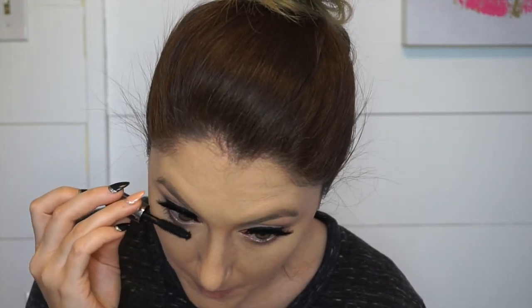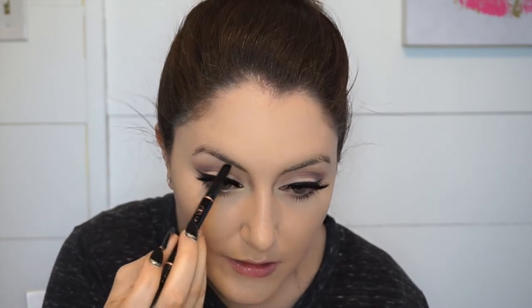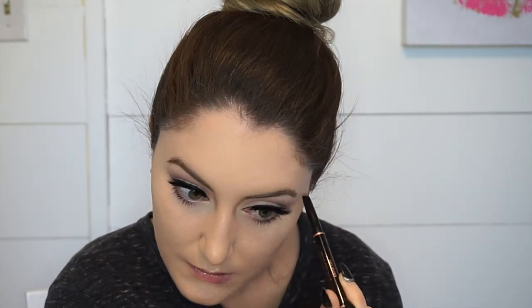Now I'm going to apply some mascara to my lower lashes. And my brows, because it just feels funny without them. I'm using the Anastasia new angled Brow Wiz and I have it in the color soft brown. On the other end it's got a spoolie which helps you blend everything out and comb the hair just the way you want. I've tried a bunch of other brow products but honestly nothing ever really compares — I just love this.